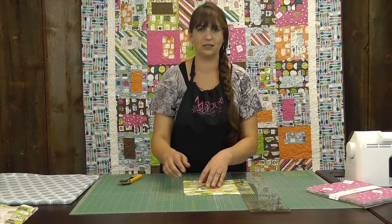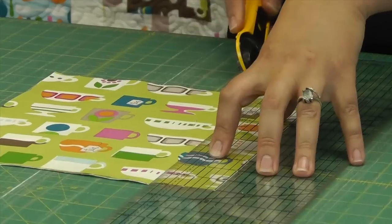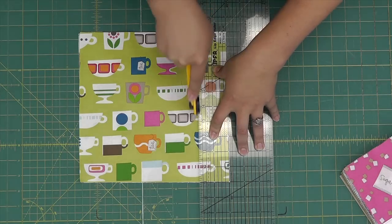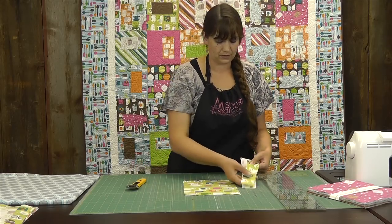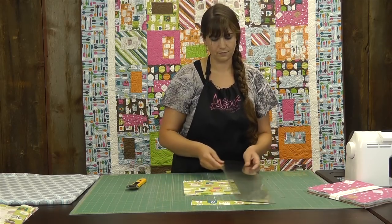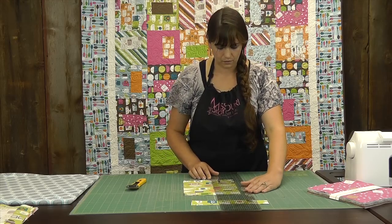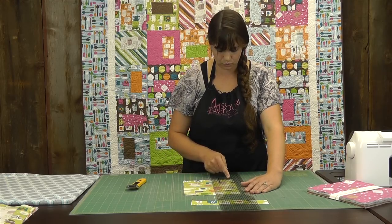Because your fabrics get a little shifty, and you don't want to end up with a miscut that we really can't fix at that point. So we're going to start by cutting two inches off the side through both layers. We end up with our two strips here, and we'll set those aside.